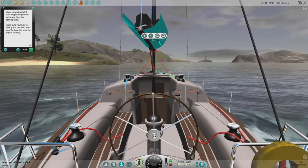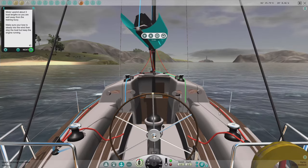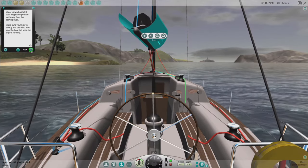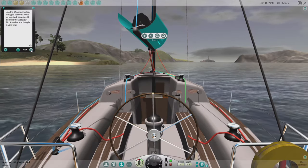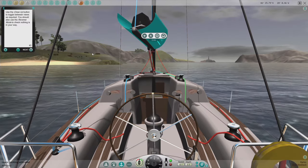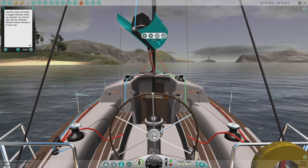We're going to slow down — we're pretty much stopped now. Use the close-up button to toggle between views as required. You should also use the reverse view to check nothing is in your way.